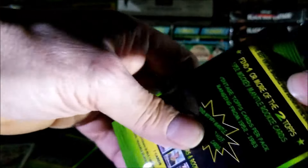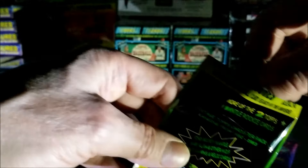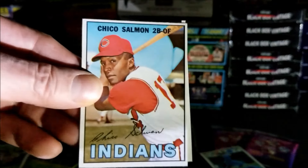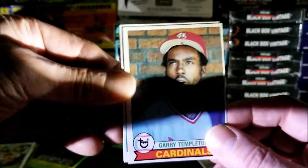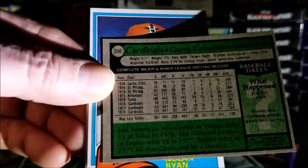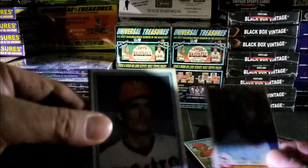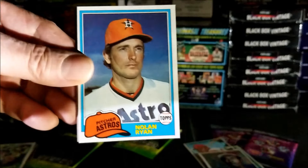Let's open up the second pack. I'm moving like an old man, but hey — when you hurt your shoulder. This one is starting off nice too. In this pack we have Chico Salmon from 1967, very nice. Gary Templeton, 1979 — he started off his career really well, had a few 200-hit seasons. Wow, look at that — 1981 Topps Nolan Ryan, beautiful card.